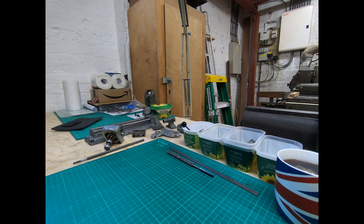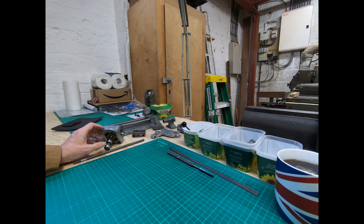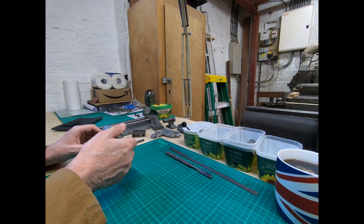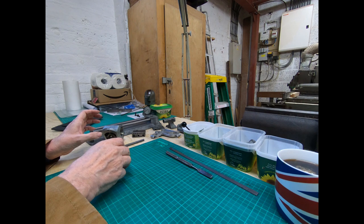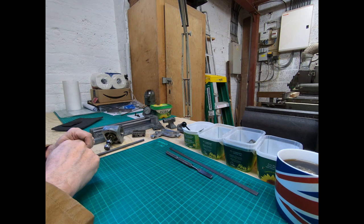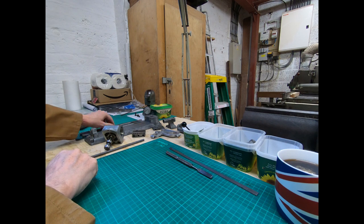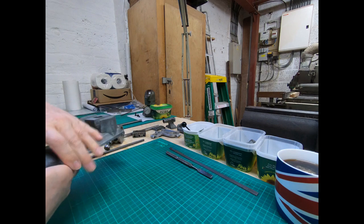Hi everyone, we're back in the workshop and continuing on with the restoration of the Unimat SL. What I've done over the last few days is remove most of the paint from the items and give them a basic cleanup, so I'll just talk you through what I've done. If we have a look at the main bed or the main casting...